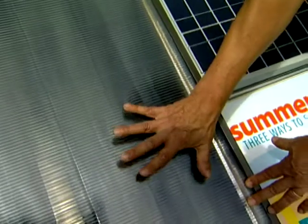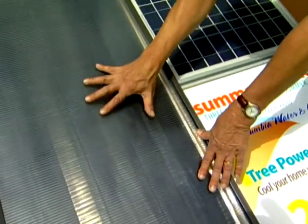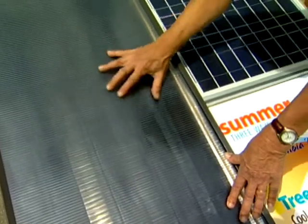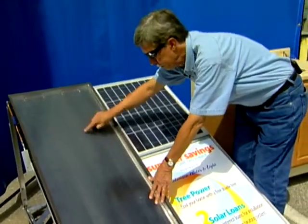As the sunlight penetrates, it gets trapped like your car does in the parking lot. It gets really hot, and this metal then gets hot. Of course, it's absorbing the heat, and we're pumping either water or an antifreeze solution through here.